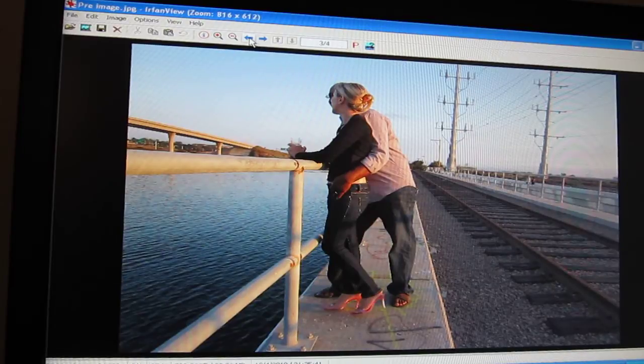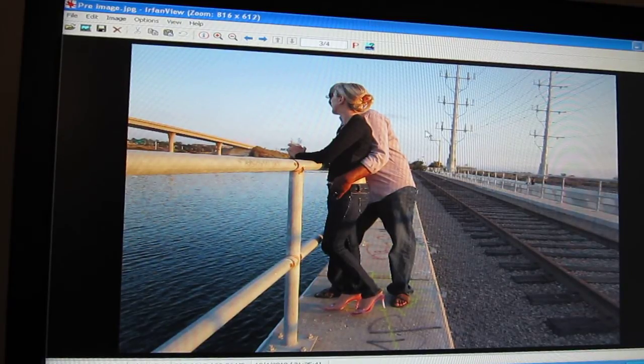We're going to do a quick video here on how to take objects out of your photos using Airfront View. Here we have a photo of a couple and these power lines are just distracting.